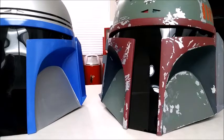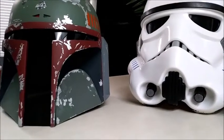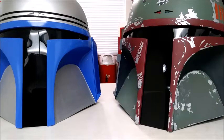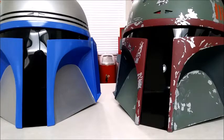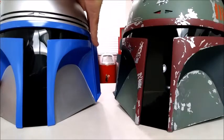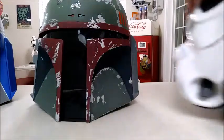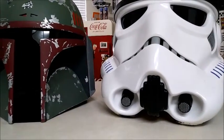One thing I've found with getting helmets — especially stormtrooper helmets, and we've got one right over here, this is a Black Series — when you're looking for helmets and looking to join the 501st, which is a fantastic organization that I'm not part of but might join at some point, a lot of vendors will put down '501st approved' and that's not always the case. I'm not sure if they say it because their helmets meet all the requirements or if they're just confident, but just be a little skeptical when they say 501st approved.